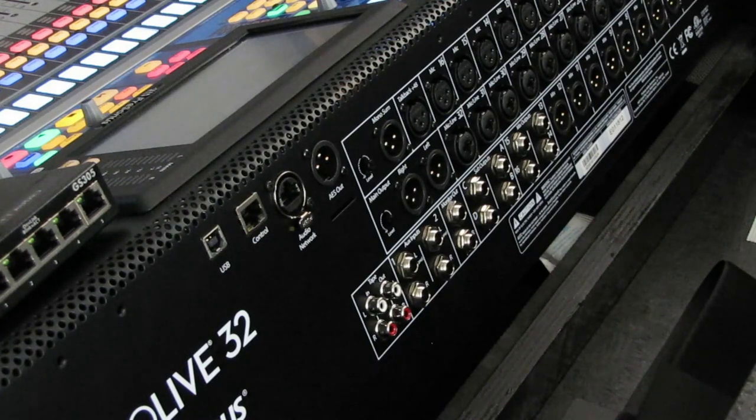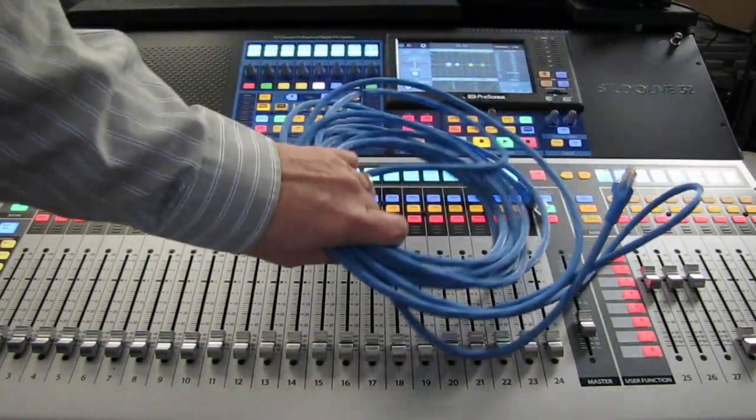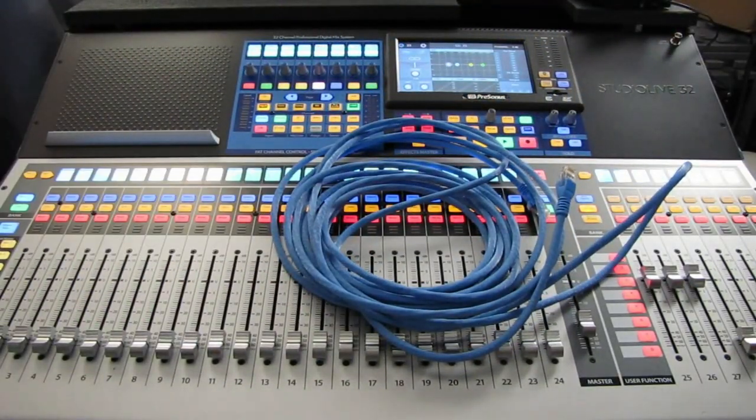Digital is a solution, but is it the only solution to do a show? Of course not. Analog is still very, very relevant in the industry. Digital solves certain problems, and analog can easily solve other problems. So is this cable going to be enough to do digital? Let's take a look.